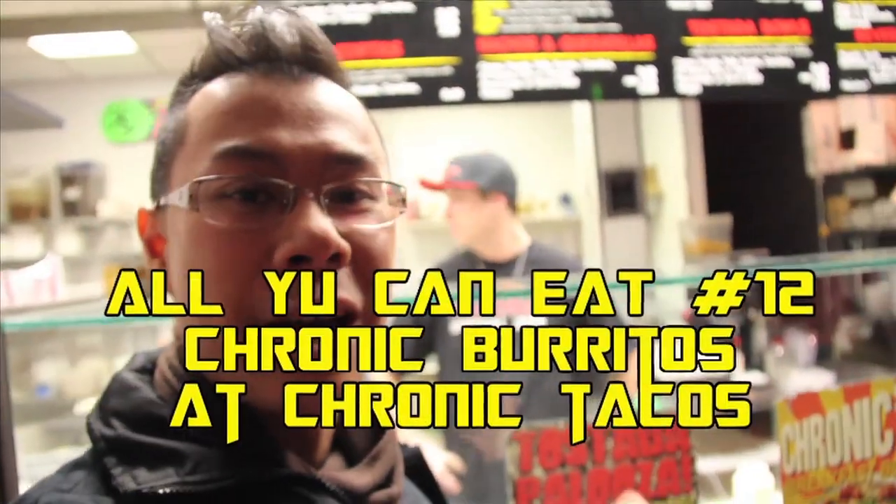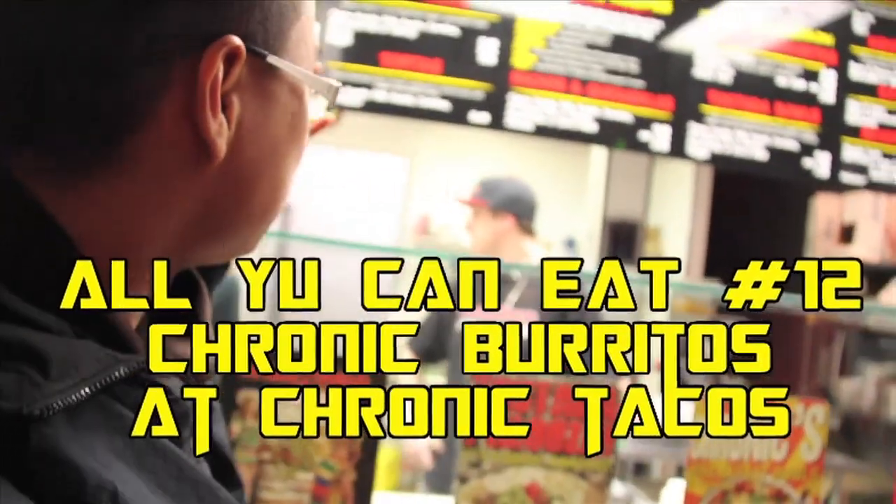What's up everybody? This is Alex Yu and you're watching another episode of All You Can Eat with Alex Yu. I'm here at Chronic Tacos and we're here with Steve right here. Say what's up. What's up guys?